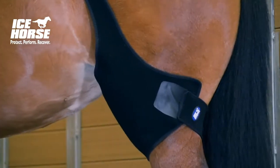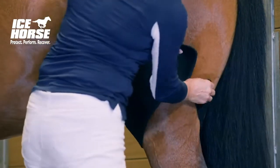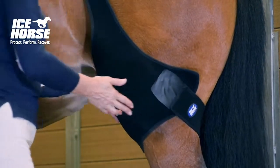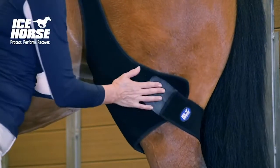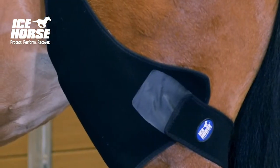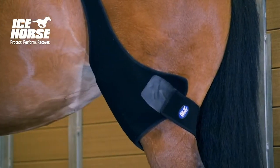Repeat the process on the other side. Once you have the wrap fastened securely on both legs, come back to the original side and adjust the wrap. You may need to pull it up a little higher and readjust the strap over the horse's back, and you may need to tighten it a little more. Don't worry if you have to go back and forth several times. The important thing is to get a nice tight compressive fit of the ice against the horse's stifle.